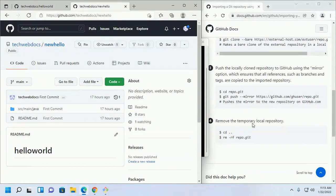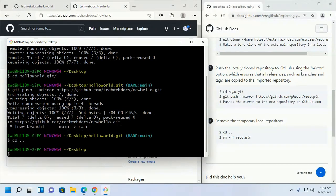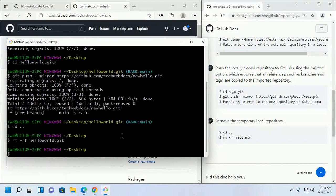Now remove the temporary local repository — you can remove it now.